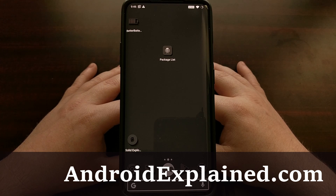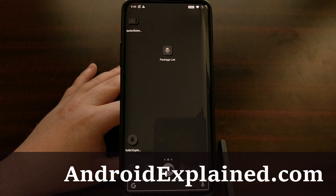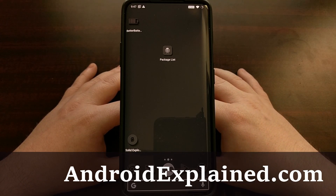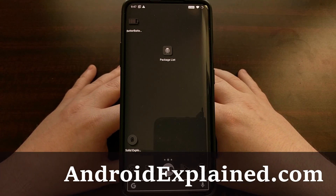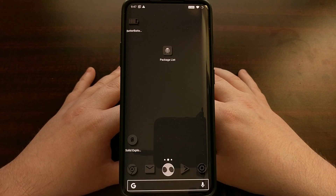I've got the OnePlus 7 Pro here and today I'm going to show you how to enable OxygenOS's quick launch feature, which will let you quickly open up any application or possibly any activity using your fingerprint with the optical fingerprint scanner on the OnePlus 7 and the OnePlus 7 Pro.